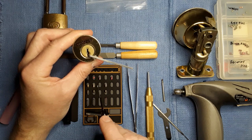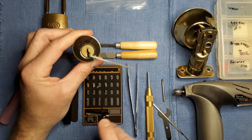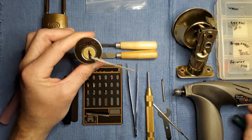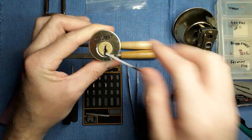Number three key pin, number three top pin, number five key pin, number five top pin. Both of those — five and three — are what's called T-pins. I'll show you what's going to happen now once they try to rotate the core and turn your deadbolt.